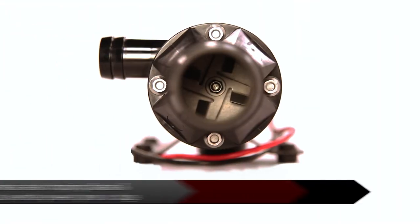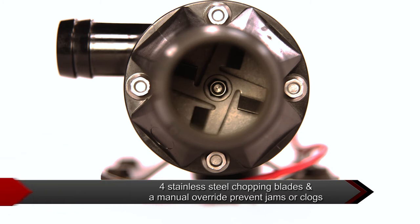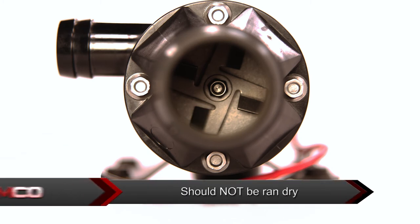The Macerator Pumps are standard with four stainless steel chopping blades and a manual override to clear any jams or clogs. These pumps should not be run dry.